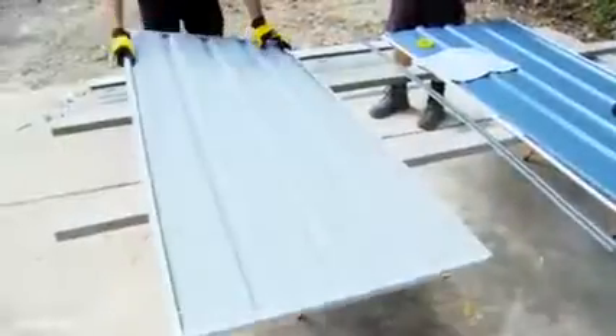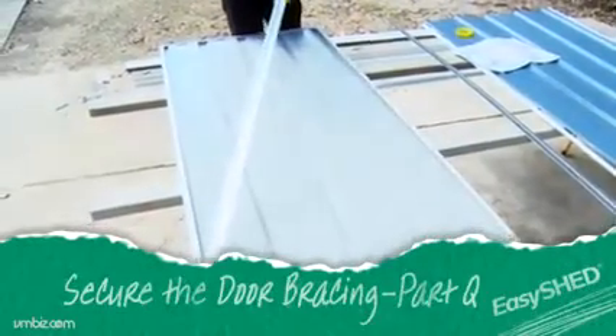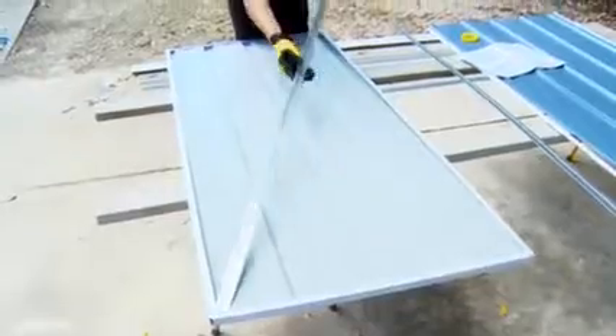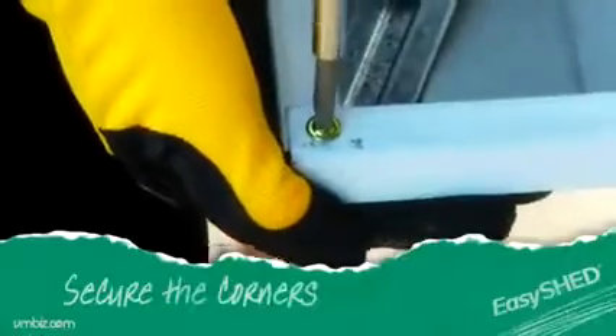Flip the door panel over and position the cross bracing in place, making sure the ends slide under the channel corners. Screw into place at each corner.